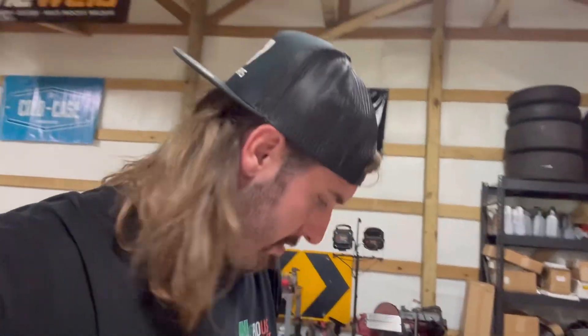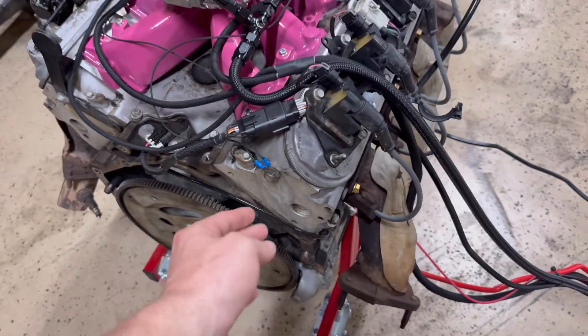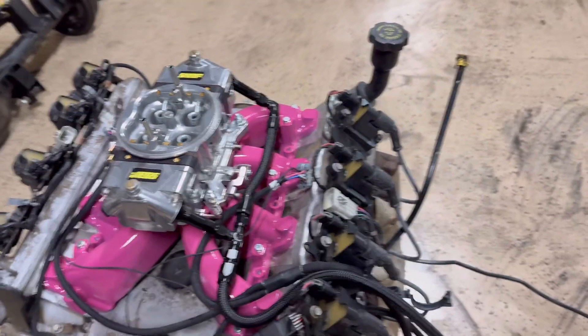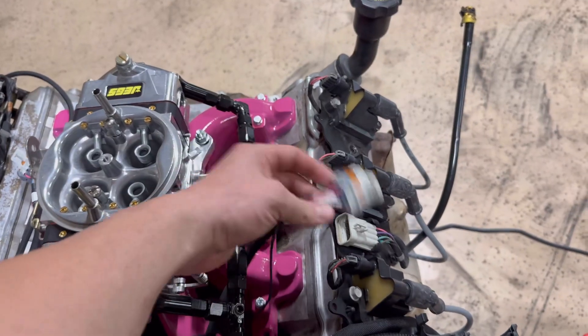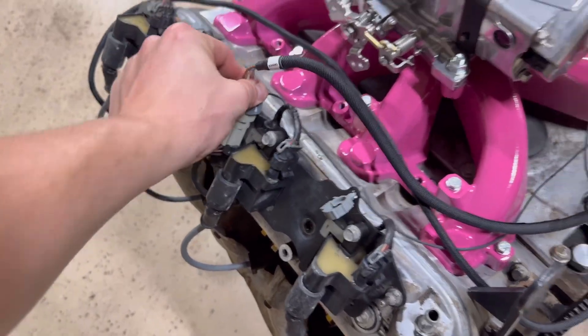Hmm, that might be an issue. Let's go ahead and see what the heck is causing a no-start condition. Looks like everything's hooked up... let me flip it. We got power — oh my gosh y'all, I had the coil packs off and I forgot to plug them back in. Let's try this again with everything hooked up correctly.